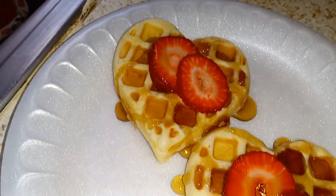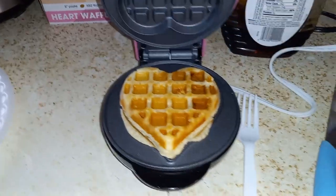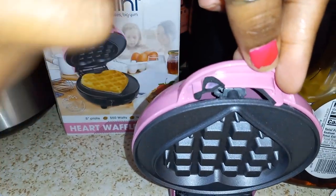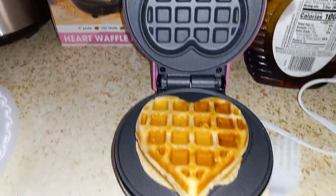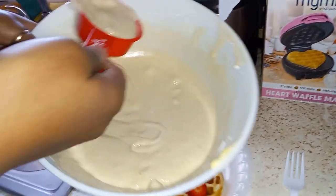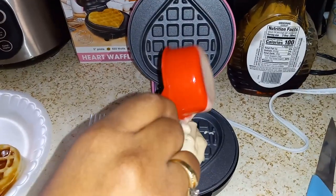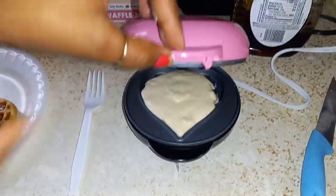I love this waffle maker. The only problem is, let me show you — this part right there, it broke. When I opened it, it was like a cane broke. So that part I'm not happy about. But for the most part, I'm happy with it. It gets hot really fast, so that's a plus. And I love it. So this waffle maker gets four and a half stars, because of the broken piece right there.